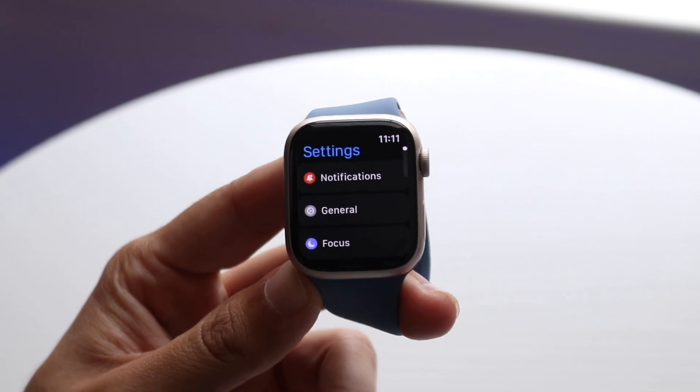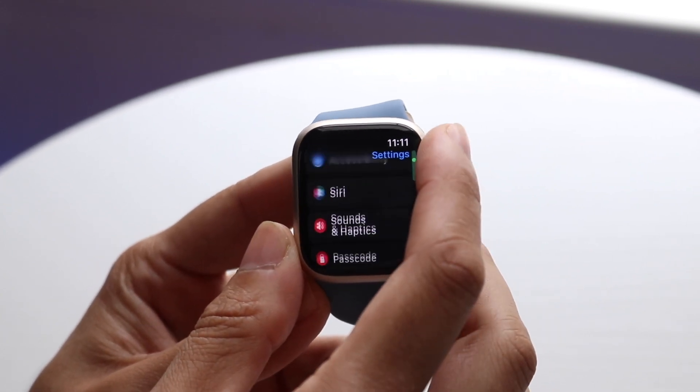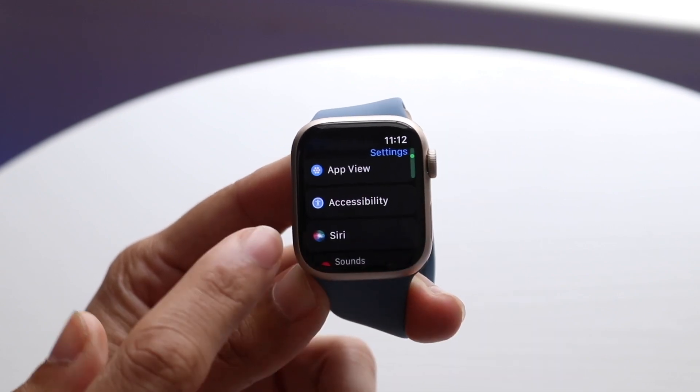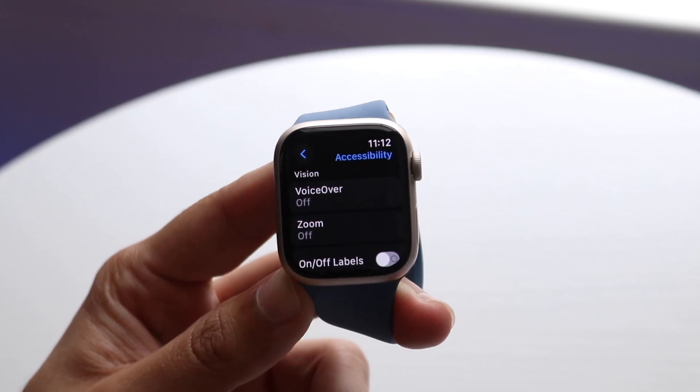Now, when you come into your Settings, what you're going to want to do is scroll down until you see a little option that says Accessibility. Accessibility is right here. So all you're going to want to do is tap on Accessibility and you'll come to this page.